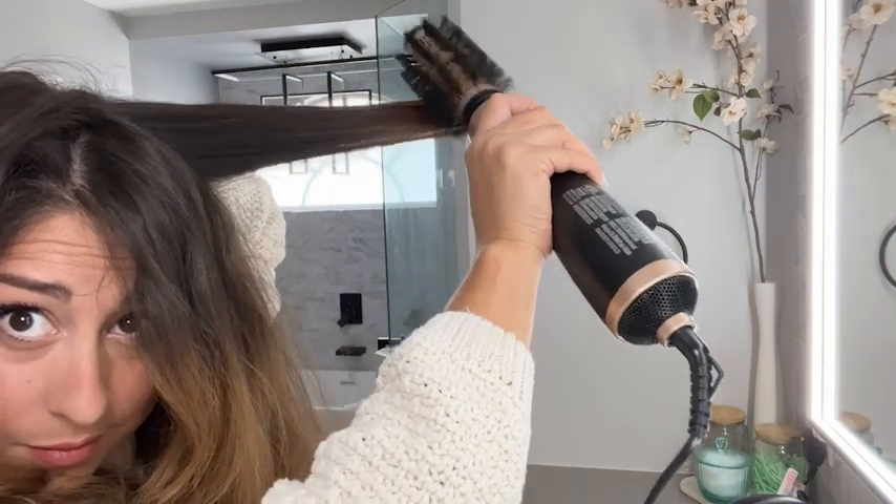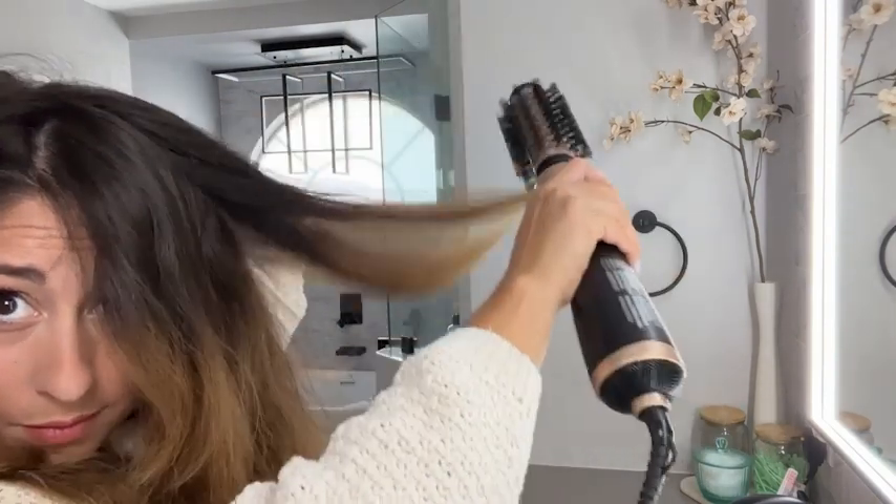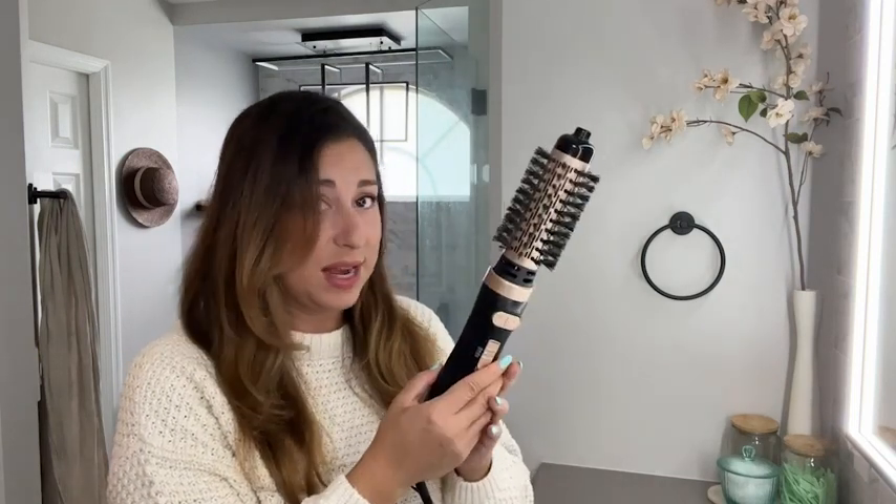It really only took about 10 minutes for me to go from my wavy natural hair to a nice straight blowout look. This machine is a lifesaver because you don't have to do any of the twisting — it does most of the work for you. But that's just my point of view.